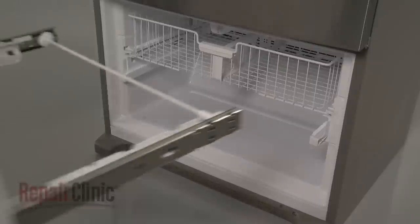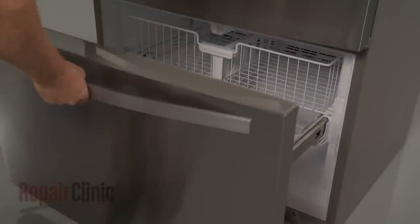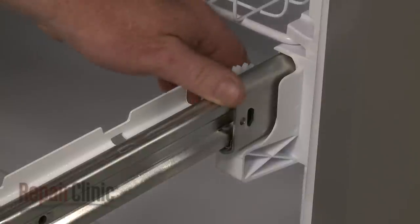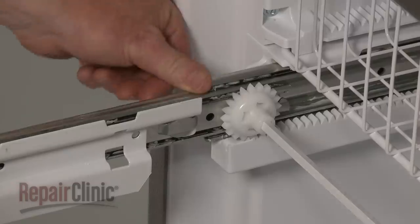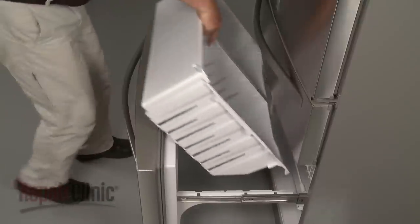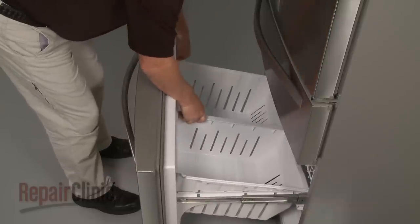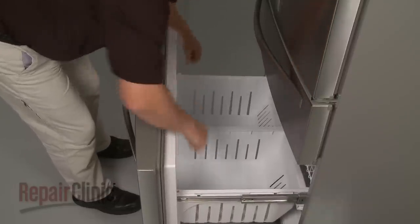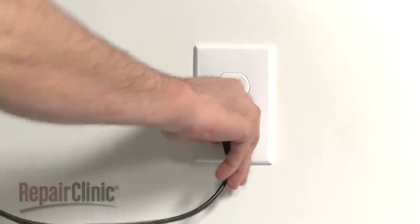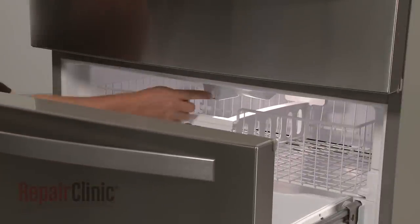Re-install the drawer assembly by aligning the slides on the rails. Then push the drawer forward. Now snap both slides into place to secure the drawer assembly. Replace the bin. With the repair completed, plug the power cord back in and confirm that the new light socket works properly.